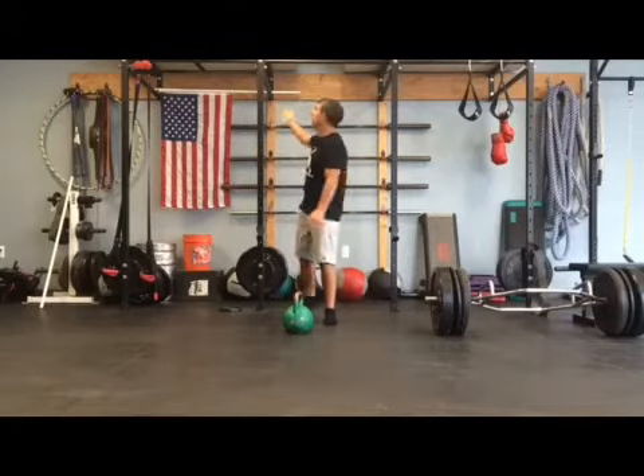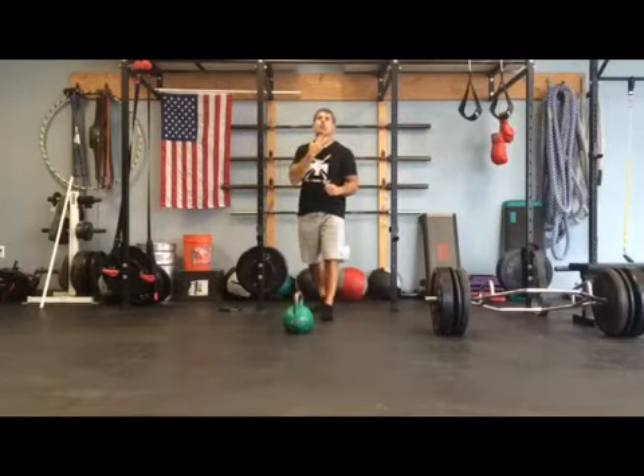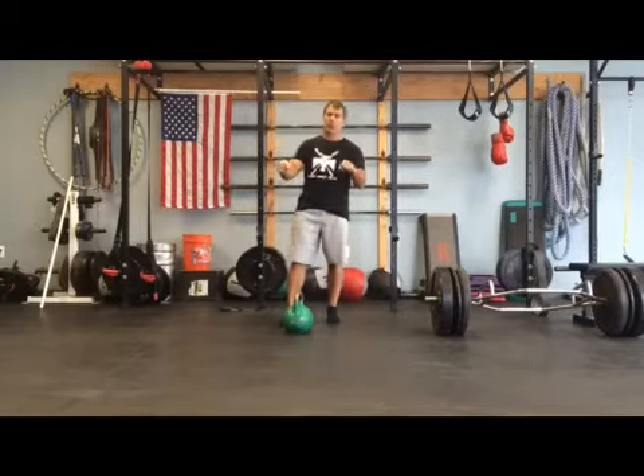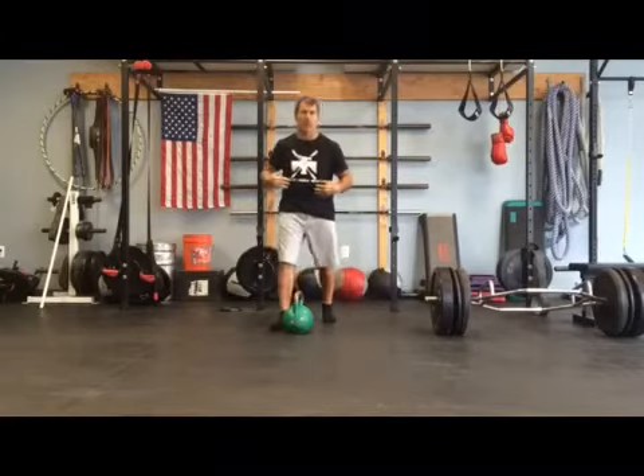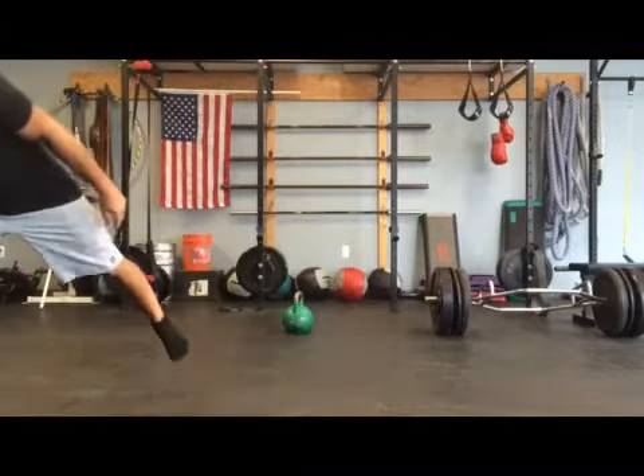Then pull-ups — strict, dead hang, chin over the bar. I'm not going to flail around, just do strict pull-ups. Then finish up with a nice tight plank and focus on my breathing, because I'm going to be tired by the time this two minutes is up.